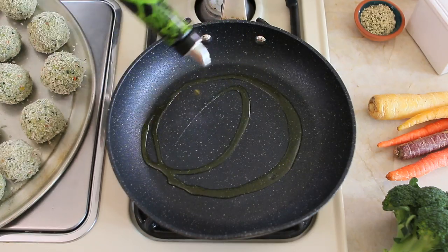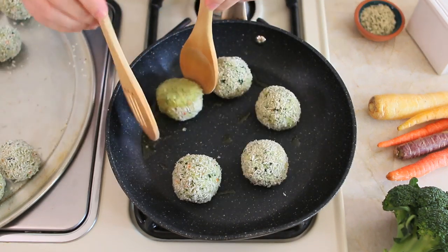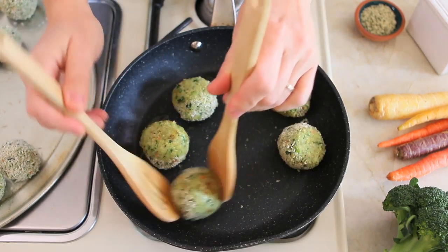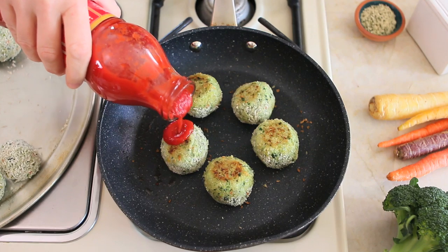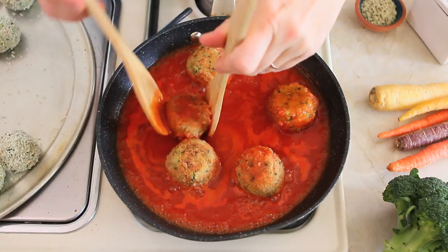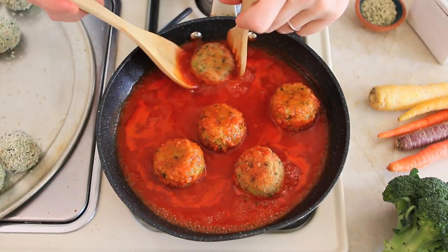Heat some olive oil in a pan, add the meatballs, and brown them for four or five minutes all around so the meat seals all the juices inside. Add the tomato sauce and water, reduce to a simmer, and cook for 15 minutes, turning the meatballs halfway through.